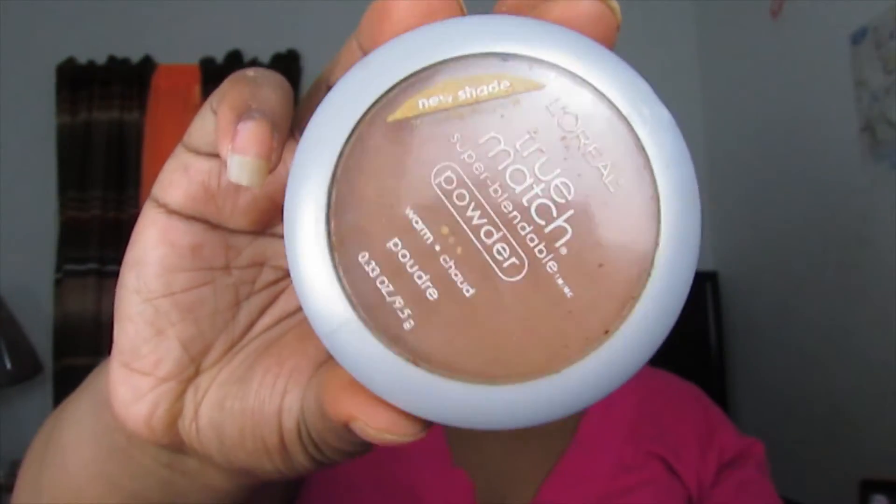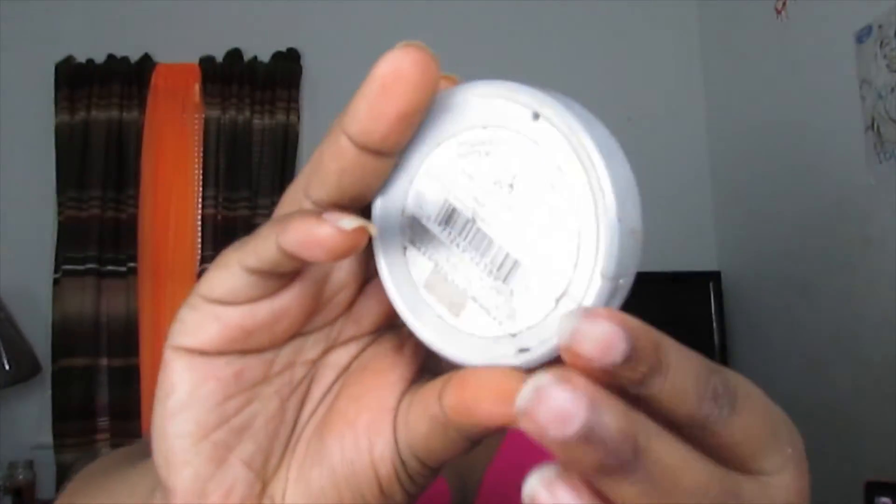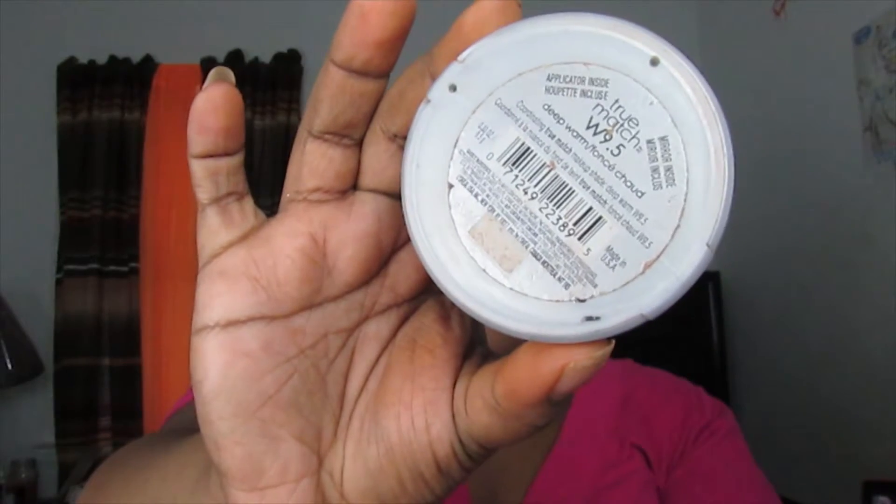For face powder I'm taking the L'Oreal Paris True Matte Super Blendable Powder in shade W9.5 Deep Warm, applying it with my Morphe E1 brush — a big fluffy brush perfect for powder. I'm applying this to bring some color back to my skin and ensure my makeup lasts all day. If you have oily or oily-to-combination skin, this powder is great — your makeup will last all day.